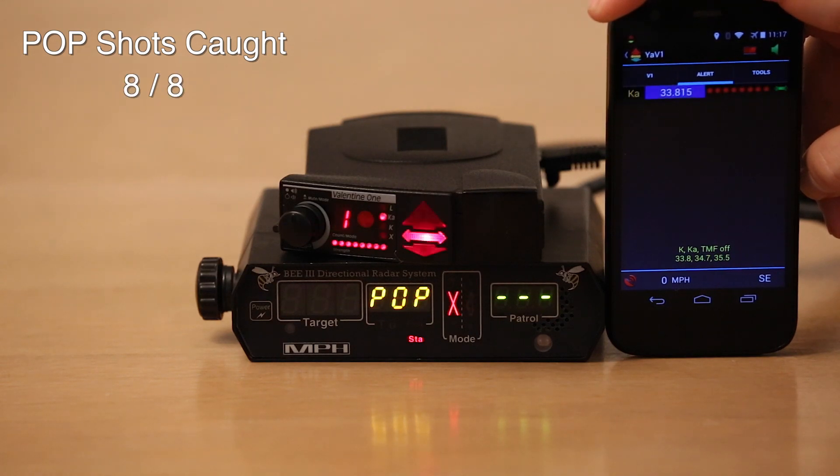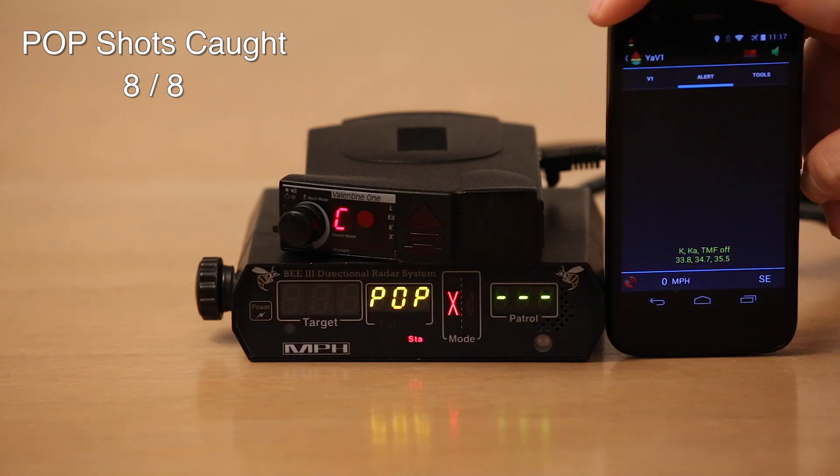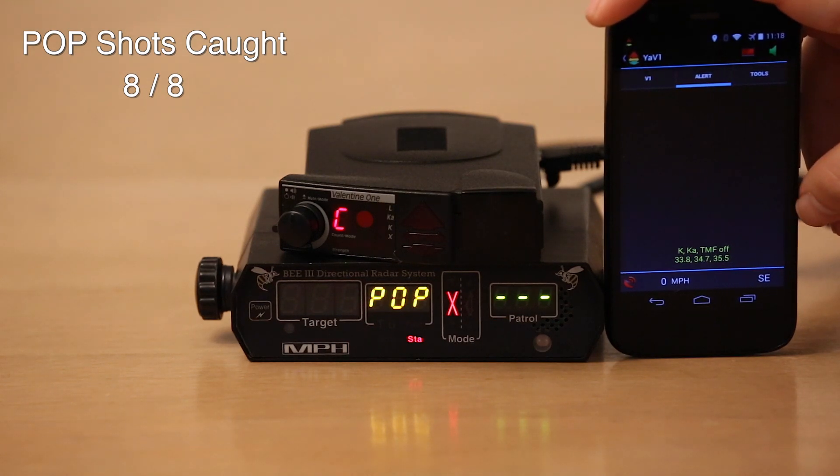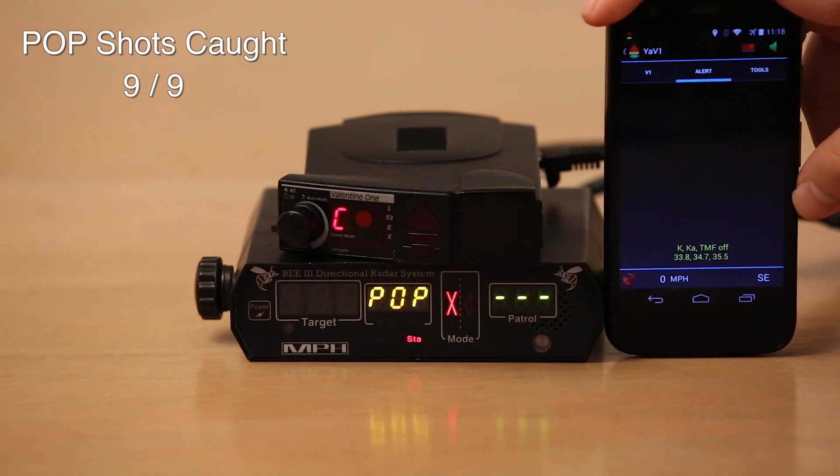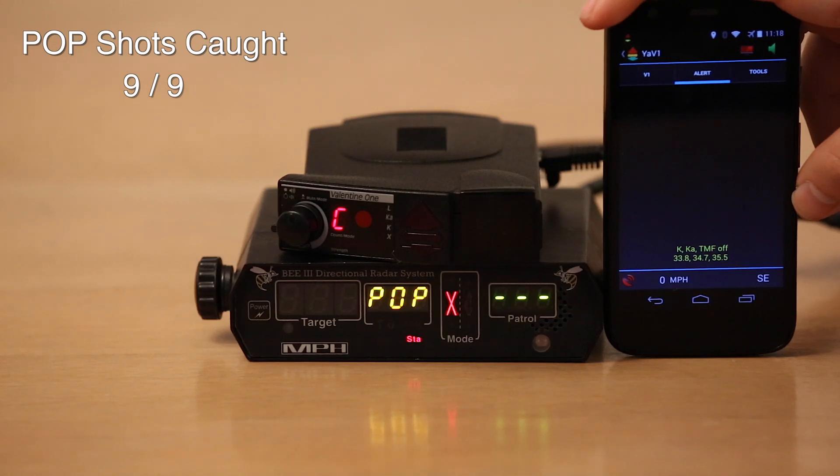We're at 7 out of 7. Go for shot 8 — 33.8. Don't worry so much about the arrows either. Sometimes it says the signal is ahead, sometimes behind. It just has to do with whether the signal is a little bit stronger from the front antenna or the rear antenna. The signal bounces around here when I'm sitting in my living room so it won't be accurate — it works fine in the real world but goes a little goofy sitting inside. We're at 8 out of 8. 33.8 — 9 out of 9. Those voice announcements are actually coming from my phone, not from the V1. I've got some text-to-speech audio files programmed as ringtones, which get loaded into YaV1, the app.